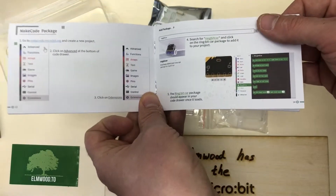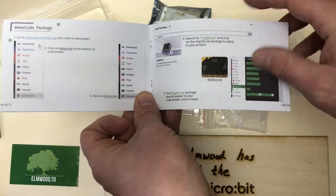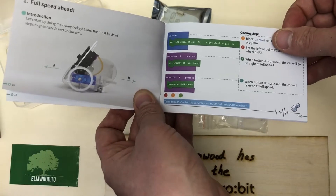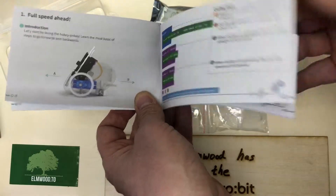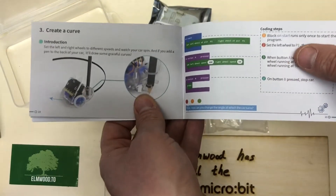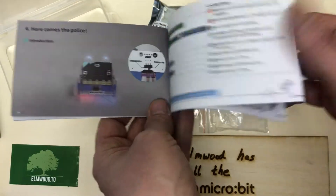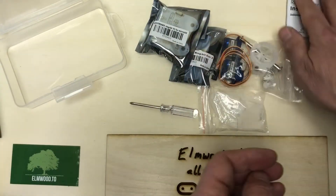You can code it with MakeCode, which is pretty cool. There's a package called Ringbit Car — you just add that in MakeCode and the code looks pretty simple. You just tell it to go, tell it to stop, set the speed, and you can provide other inputs as well. You could even use another Microbit connected via radio to drive it — one Microbit receiver on the robot and one that drives the robot.